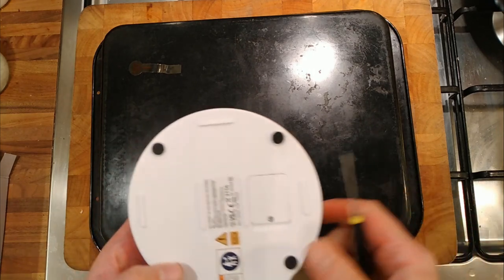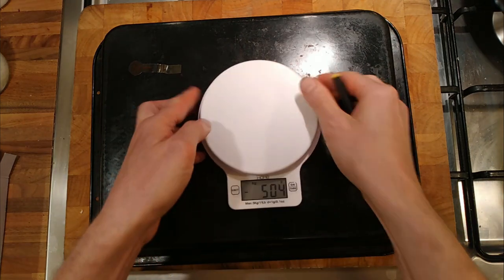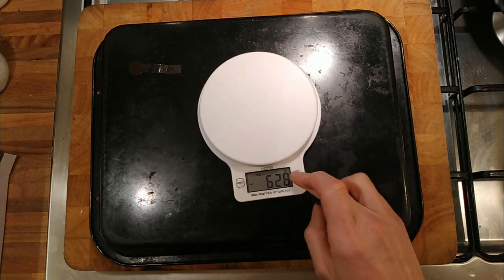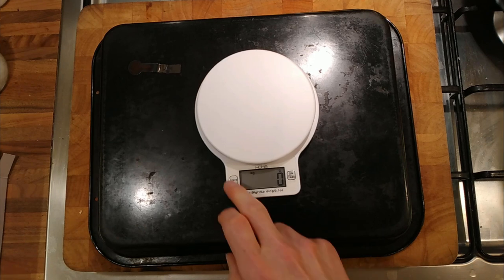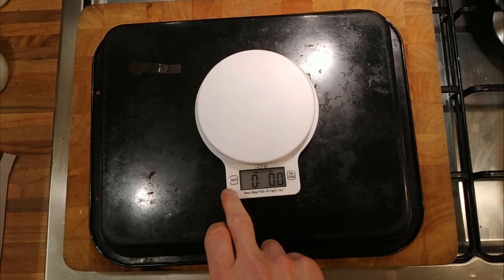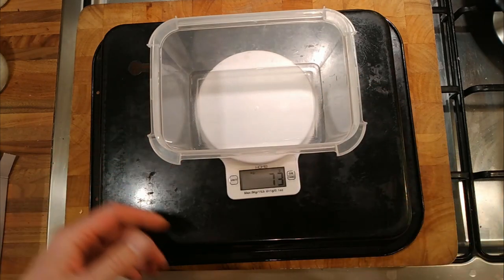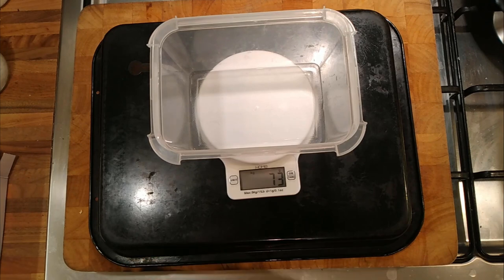It seems all right. You can tear it to zero, and it does kilograms and pounds, which is quite useful. Let's put some power in. It says it does up to five kilos, which seems all right.